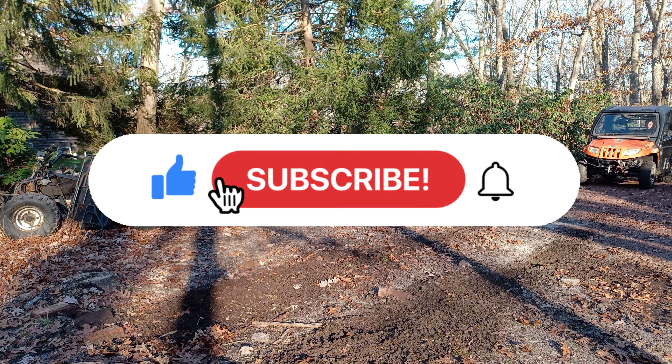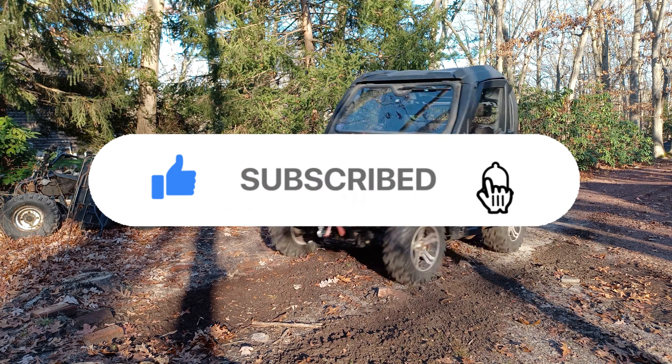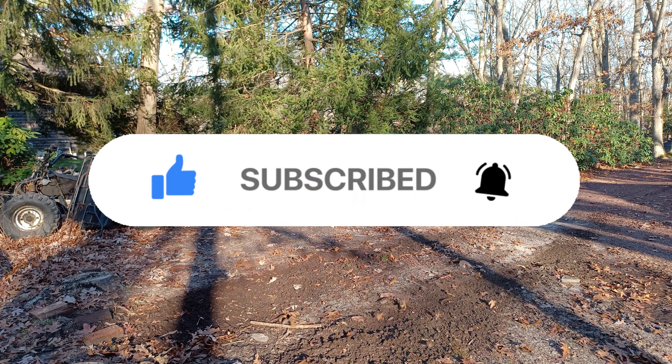Well, if you liked this video, then please consider subscribing and hit the notification bell in order not to miss any of my new videos.